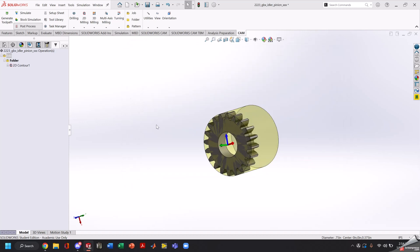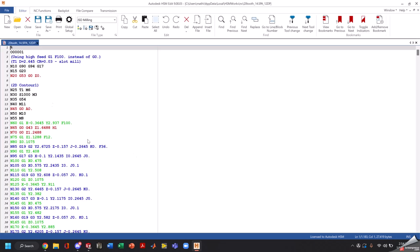It's going to pop up our G-code. We're going to view our G-code here. Important things to check: your tool number, your G54 — make sure that's correct — and your spindle speed to make sure that your feeds and speeds are correct.